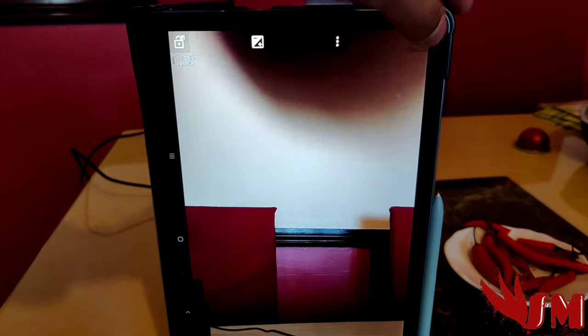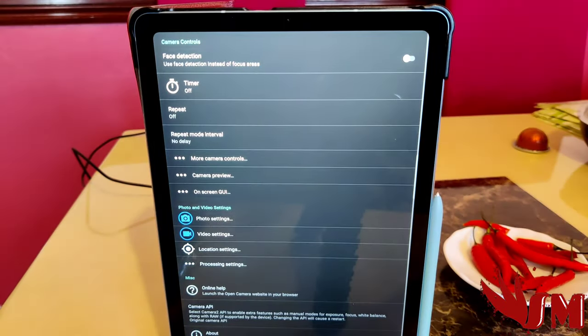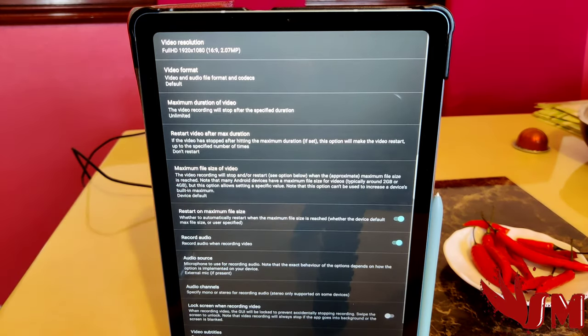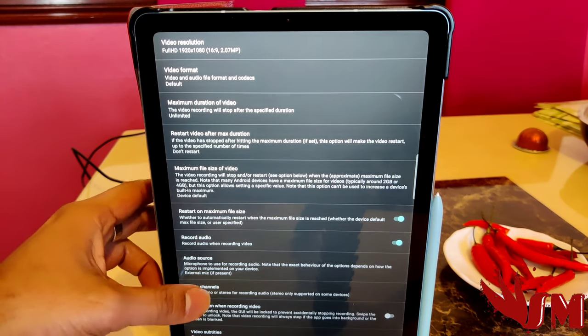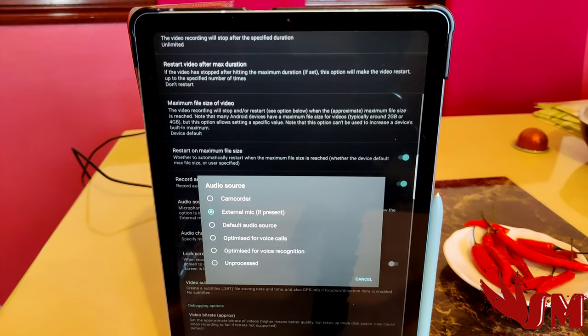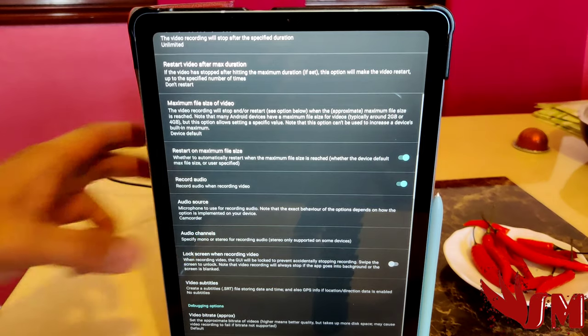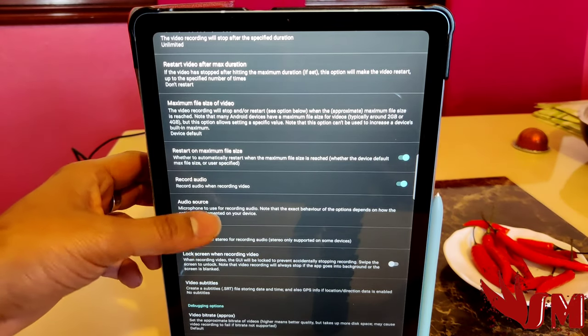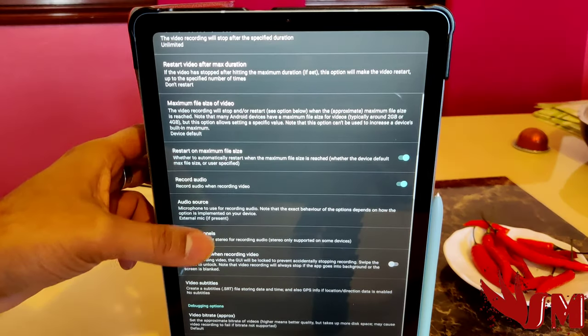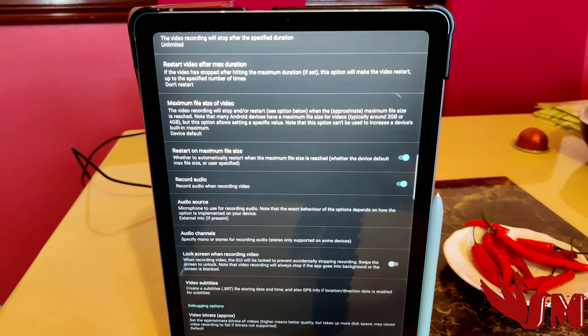Go into settings. When you've gone into settings you've got all these options. Go to video settings — you've got audio on, so it takes your audio, and you need to have that on. Then go down to audio source — it will usually be set to camcorder as the preset from the start.